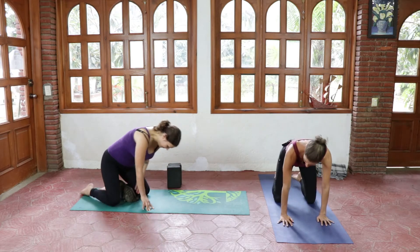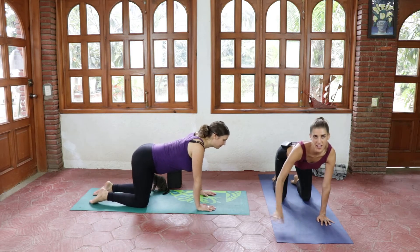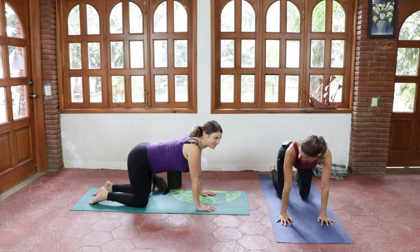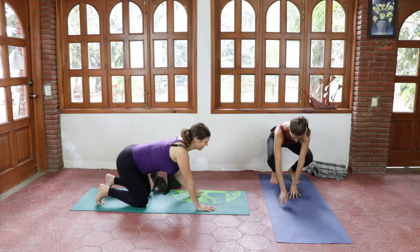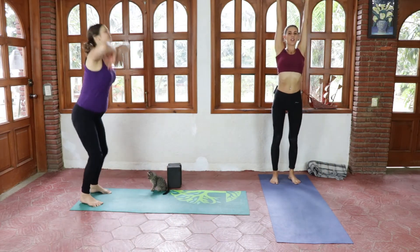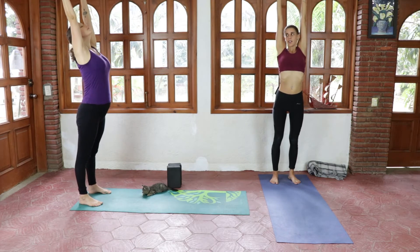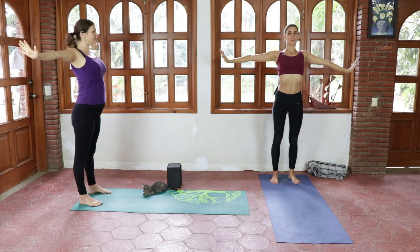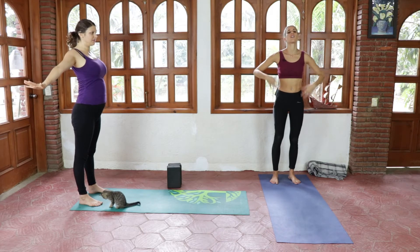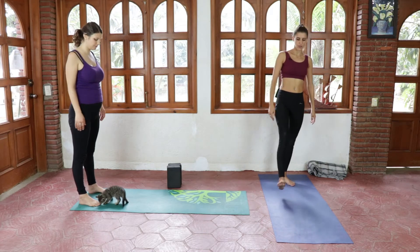Back to tabletop position, tucking the toes, we're gonna push ourselves all the way up — inhaling, straightening the body and bending the wrists, exhaling, pushing away. Big stretch here in the arms and relaxing.